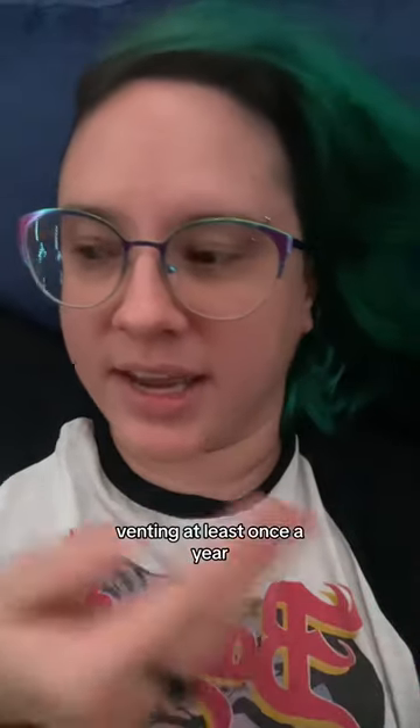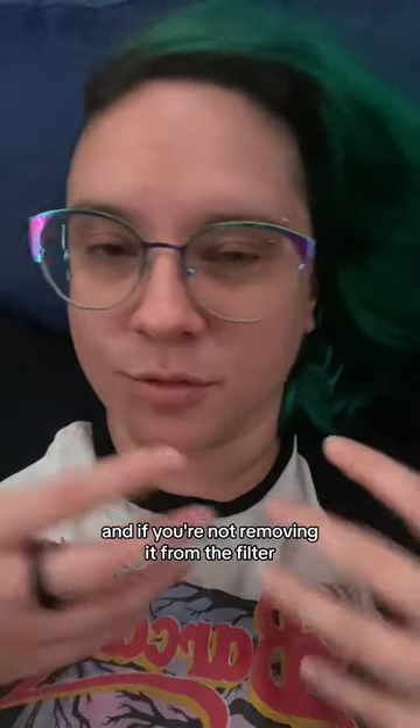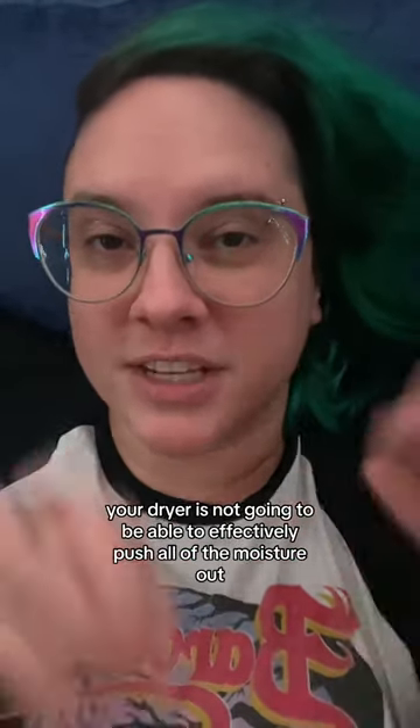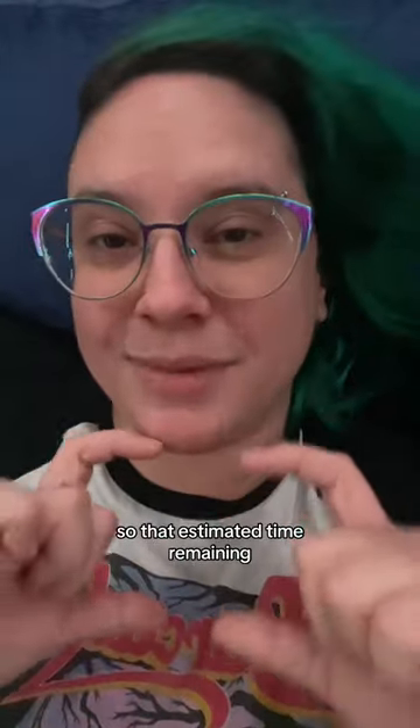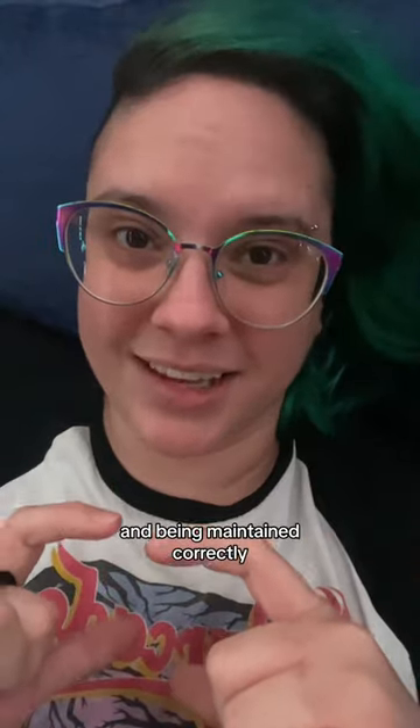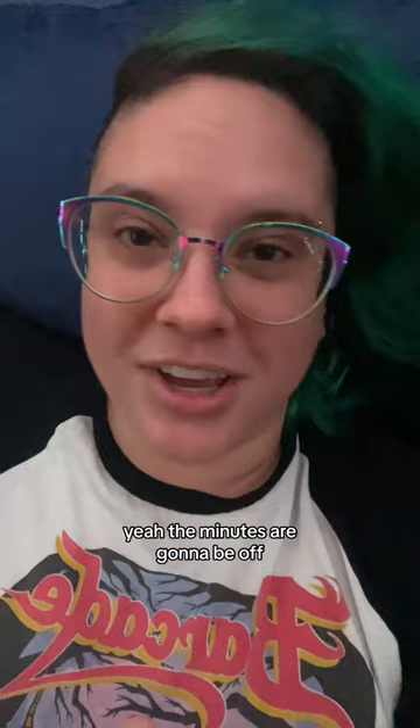If you're not cleaning your dryer venting at least once a year, and if you're not removing the lint from the filter, your dryer is not going to be able to effectively push all of the moisture out. So that estimated time remaining is assuming that the dryer is installed correctly and being maintained correctly. If it's not, the minutes are going to be off.